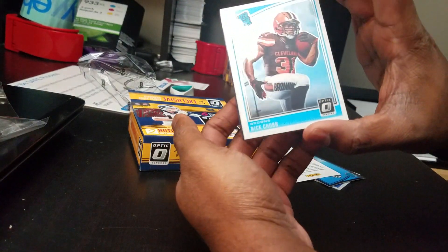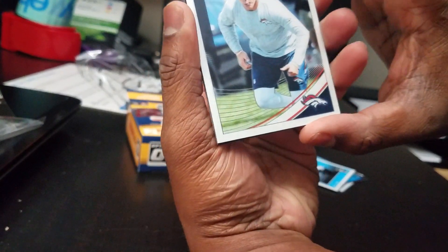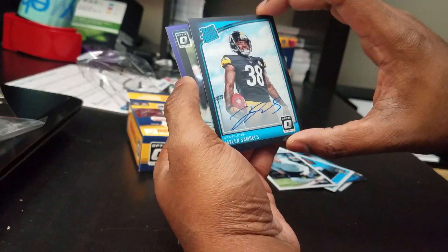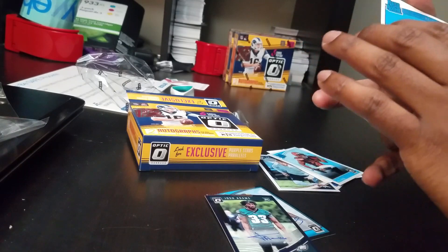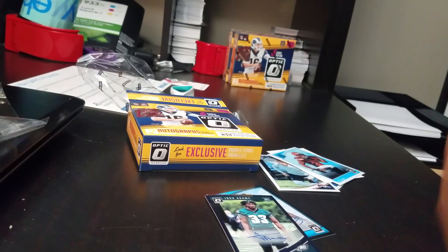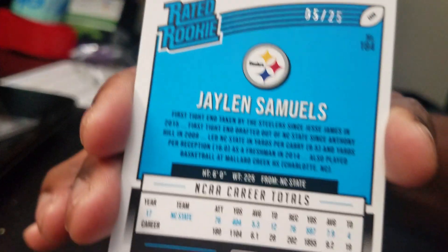Nick Chubb — seems like he's popping up everywhere. Okay, Troy from the golly, Jalen Samuels, and Josh Adams. Oh geez — Sam Darnold out of 25, nice! Thanks for watching. Oh, one more — here's the Jalen Samuels, and that's out of 25 also.